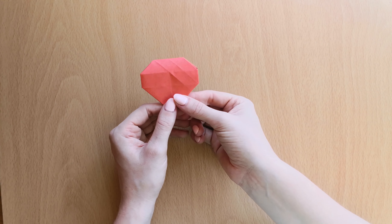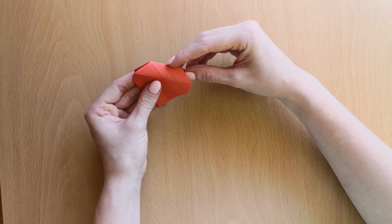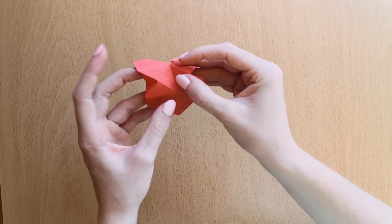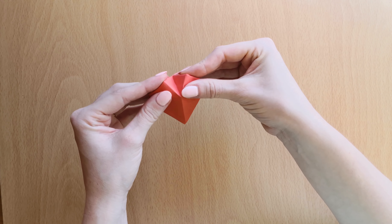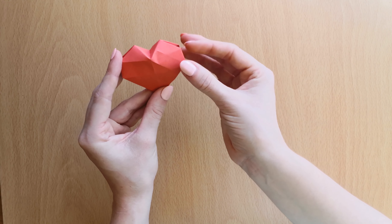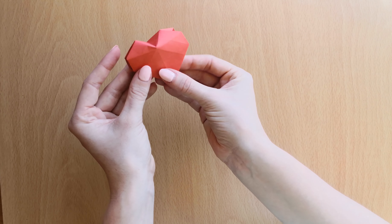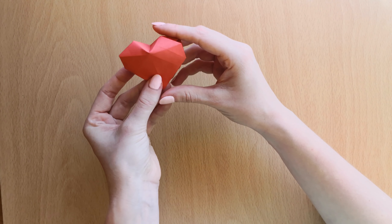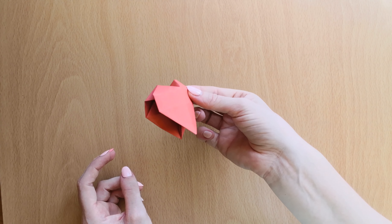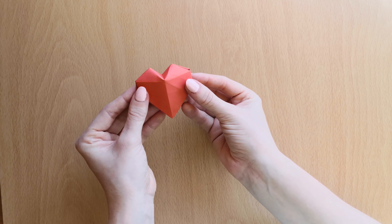Now all we need to do is push the middle part down and let it collapse in. Now we just adjust it, and we have our origami heart. You can stick it together so that it holds its form.